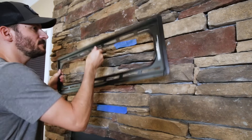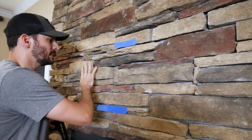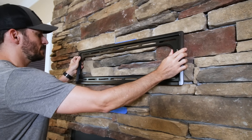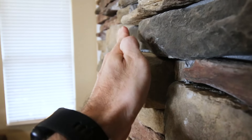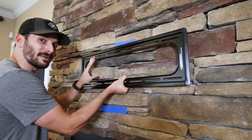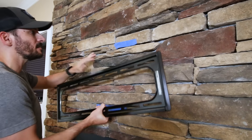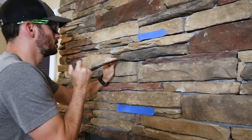This is where we want the top of the TV mount to be, but with a stone fireplace the big issue is that it's not flat — this stone is causing a problem because it sticks out way further than the others and is going to interfere with the mounting brackets. So we're going to have to pry it out, shave it down, and put it back up. I used a masonry chisel and a small pry bar and was able to pretty easily remove that stone that was sticking out.